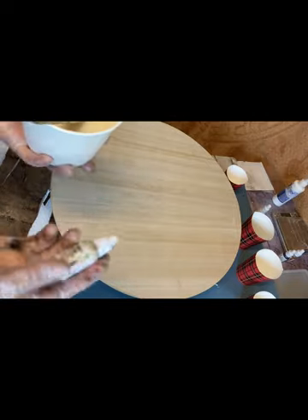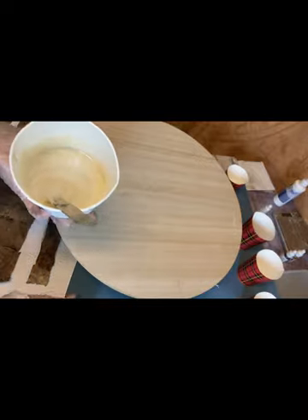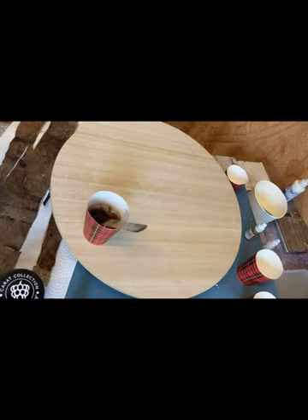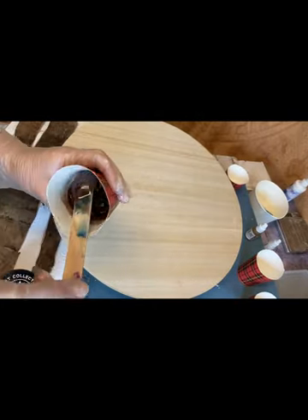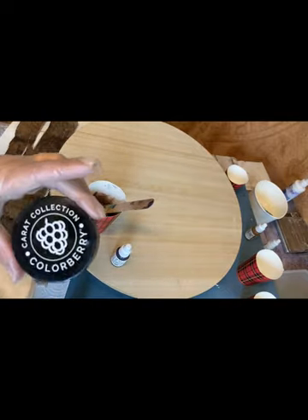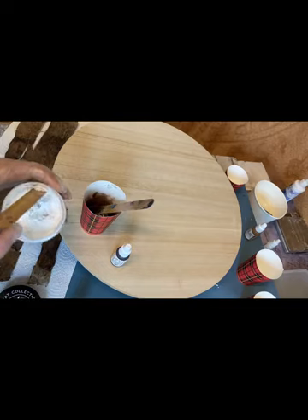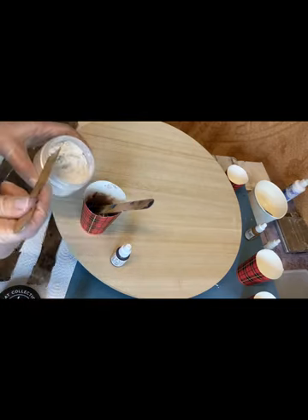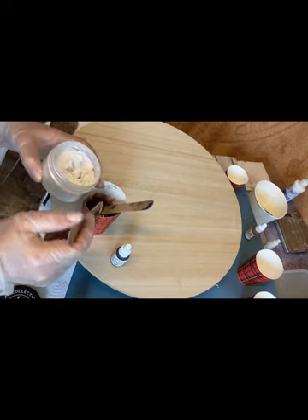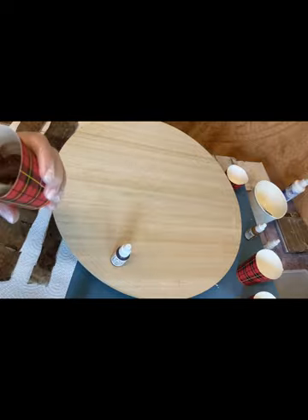For the base color I took ivory white. Mix it very well. For my dark color, I took 2 drops of Kraft Razi tint and just a little bit of pearl powder. Also mix it very well. This is my dark color.